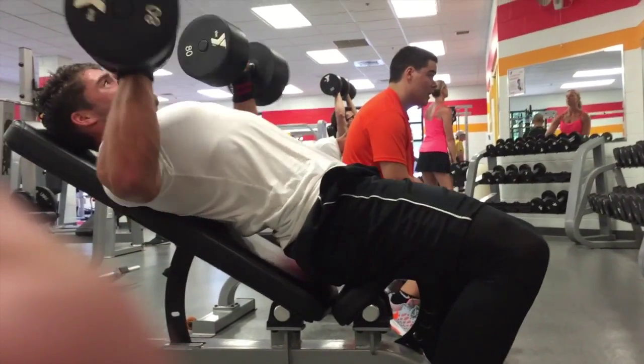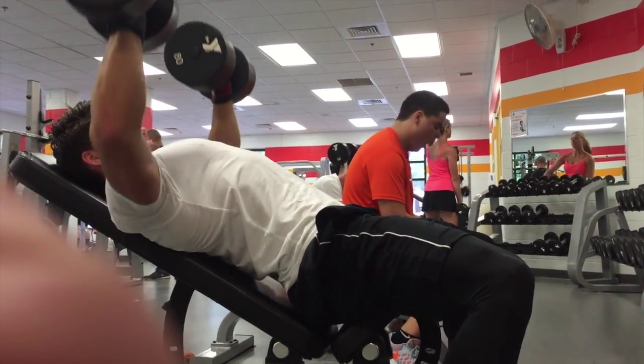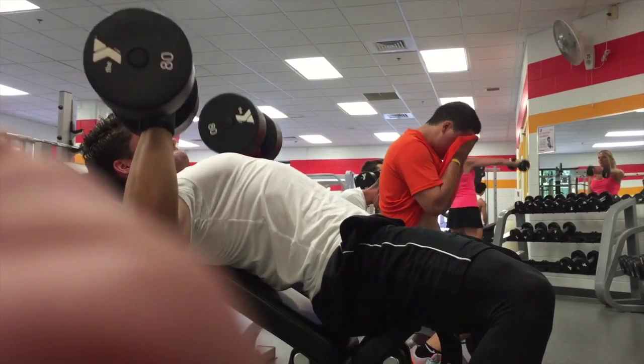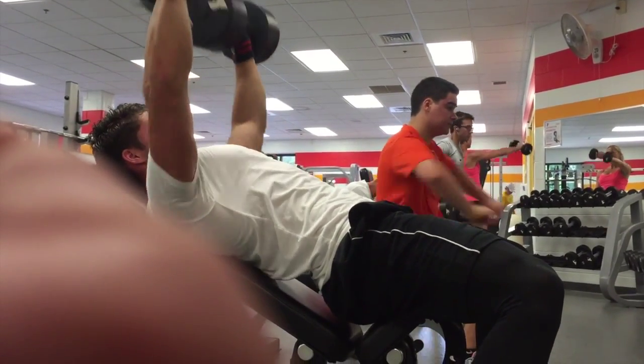Hey guys, what's up? Austin Gravit, owner of Gravit. I just wanted to show you a quick 30-minute workout I did with my friend the other day. It was a chest workout — something you can utilize when you have a little bit of time, go right to the gym, knock it out, get a good pump, and have your whole workout completed for the day in 30 minutes.